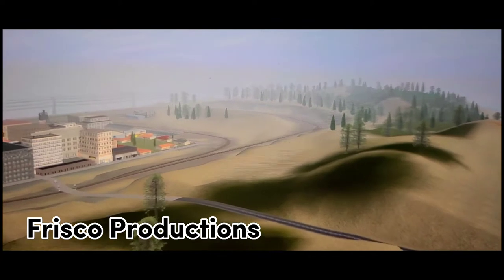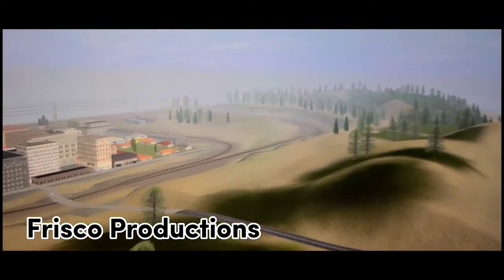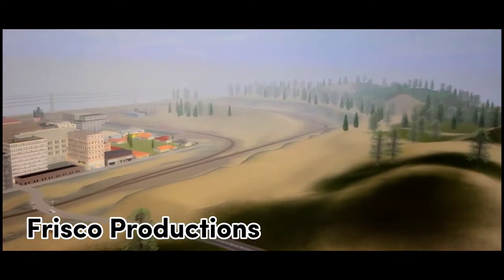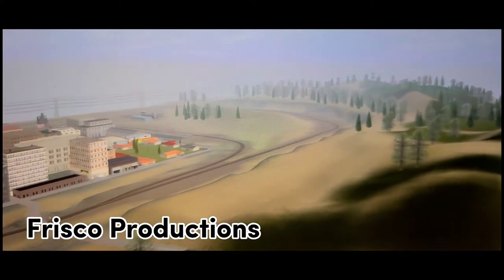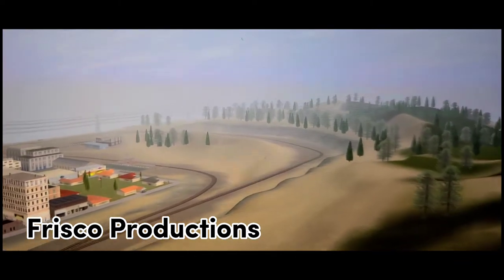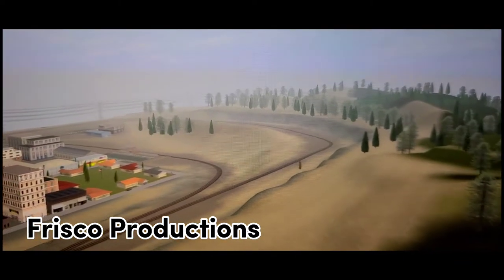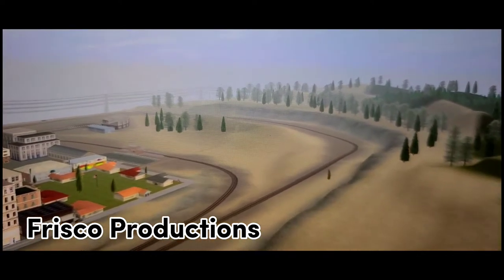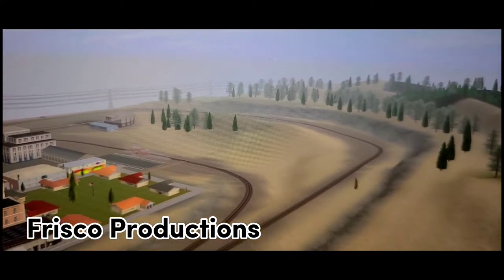Here we get to see the route as it was back in the late 80s, before it was bought out by the Burlington Northern, and then later BNSF in the early 2000s. You can get it on the download station in a few days, so just hang around so you can get this route.